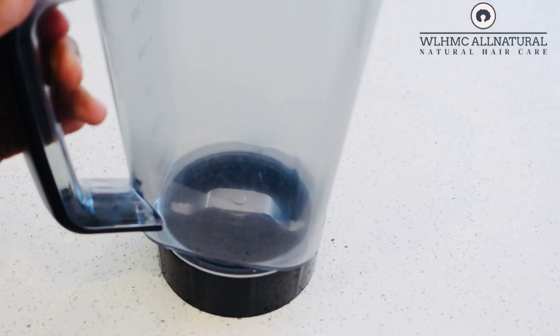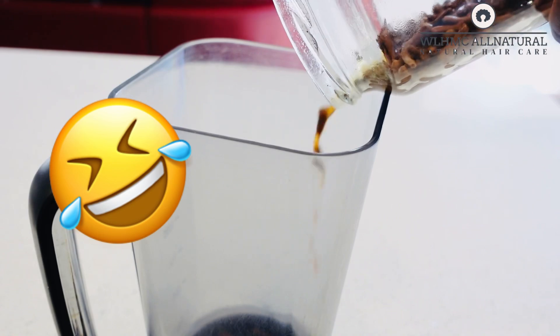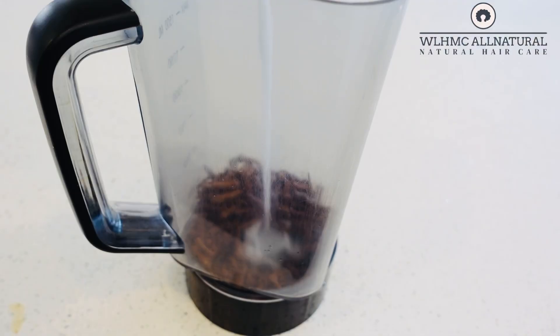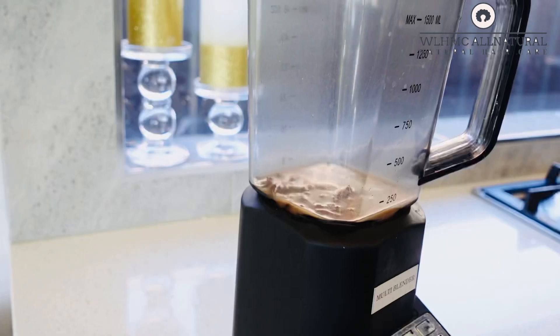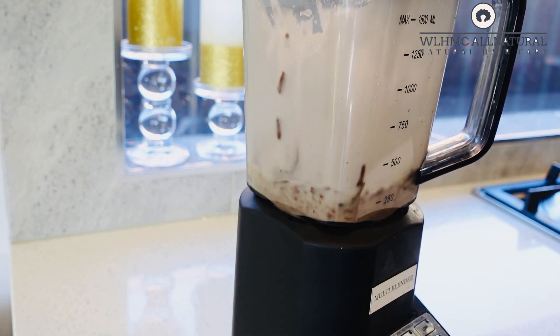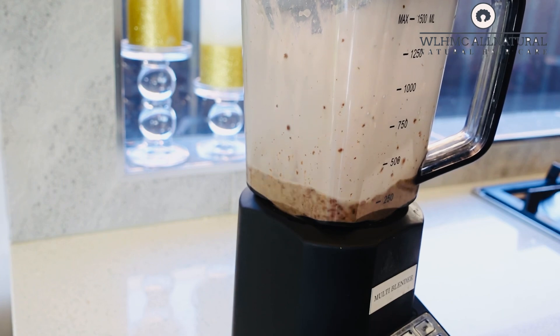This is my coconut milk — actually coconut cream, I don't remember between the milk and the cream. I'm going to show you how to make the clove conditioner for hair growth. Now this is not the conditioner cream I made last time; this is actually the clove conditioner for hair growth.